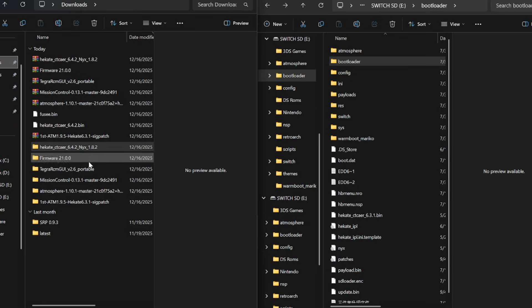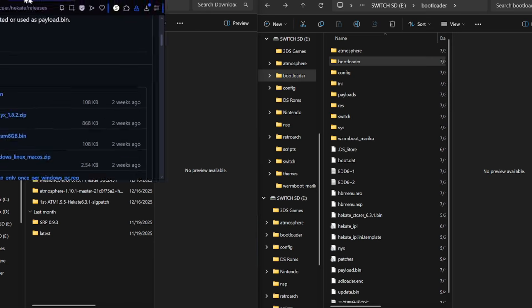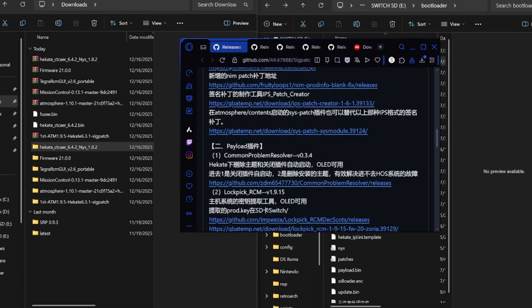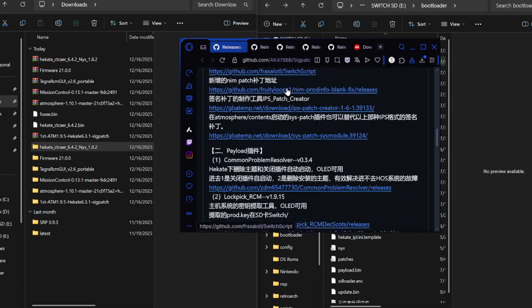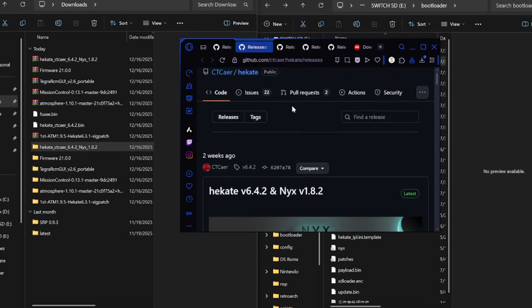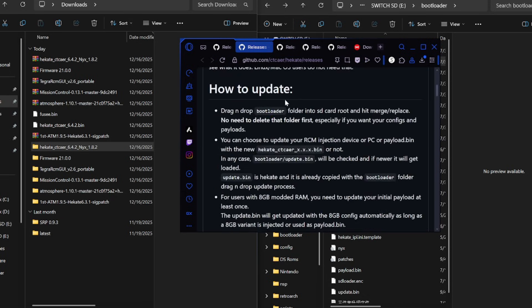I have all the files downloaded and extracted here. The ones we're going to need to download are on these websites. We're going to start with sig patches — keep scrolling down and download that one. Then go to Hekate, scroll down, click the bin file, and download the zip file.